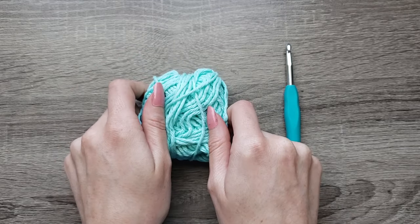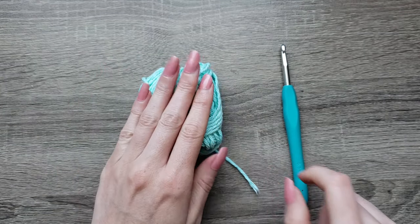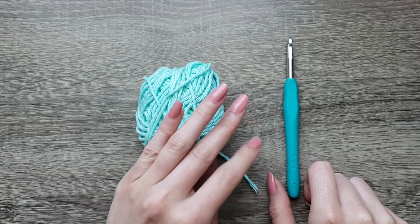For this tutorial you are going to need worsted weight cotton yarn. I'm using Lily Sugar and Cream Cottons and an I 5.5 millimeter crochet hook.